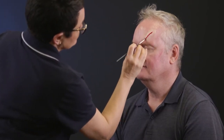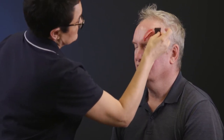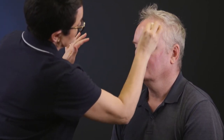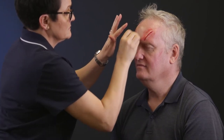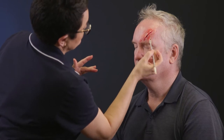With a thin brush, apply some red cream and some liquid blood. Stipple on some blood and blend out the edges with the sponge. Add some thick blood in some spots and blend.